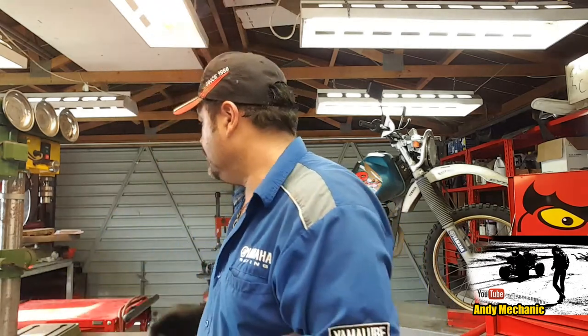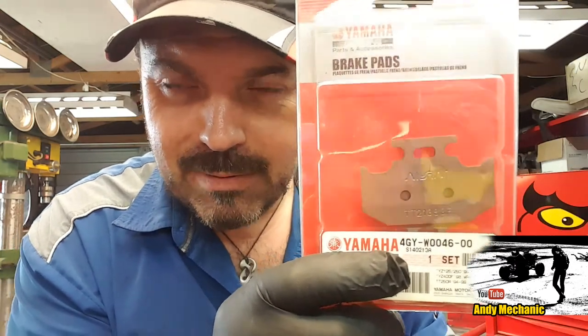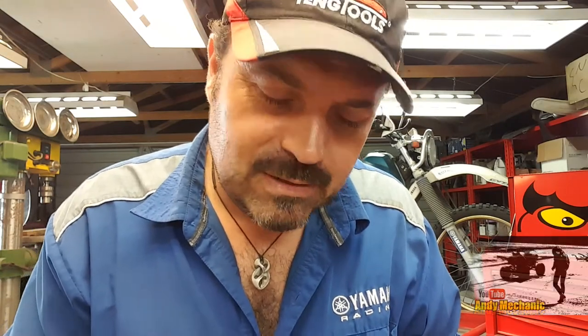This is a video that I hadn't planned to do today. Benjamin came into the workshop and said he needed some brake pads for the back of his TT250R fitting. So this is what he had in his hand - some brake pads from Yamaha with the part number. Hopefully these are the right ones. We'll find out very shortly. This is going to be a very quick, short video on how to fit new brake pads to the back of a 1996 TT250R RAID Yamaha.